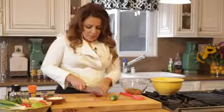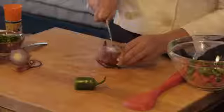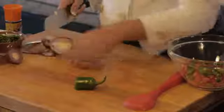A little bit of onion. Red onion is a little milder. It's pretty — the color is beautiful. I like the flavor, the sweetness of it.